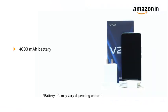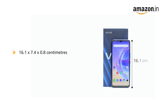It is powered by a 4000mAh battery with Type-C 44W flash charging. The handset measures 16.1 x 7.4 x 0.8 cm and weighs 165 grams.